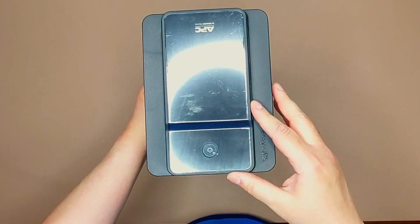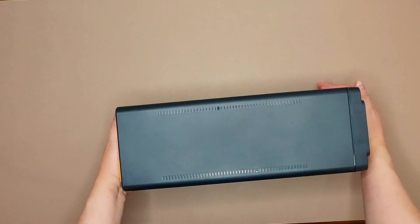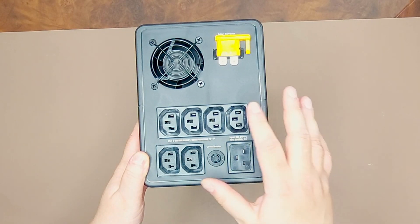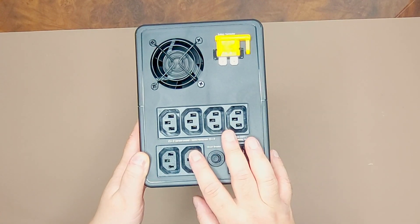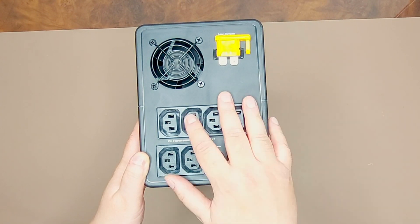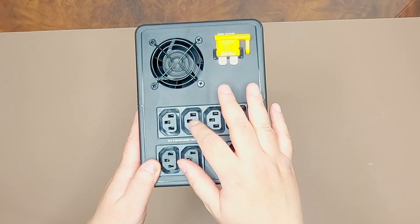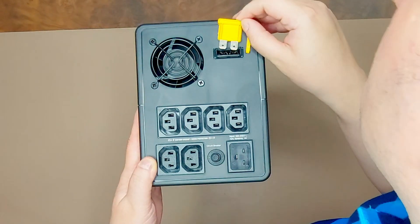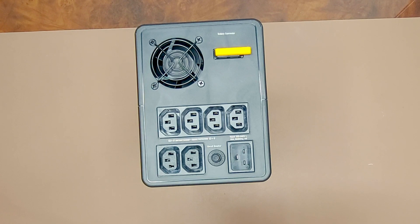Here is the UPS from the back. This side connects to your power outlet, and these are the connections to your computer, monitor, or any other devices. If your device doesn't use this type of power cord, you'll need to buy a compatible power cord or an extension cord that supports this connector type. There also appears to be a fuse — you'll want to read about that in the manual.